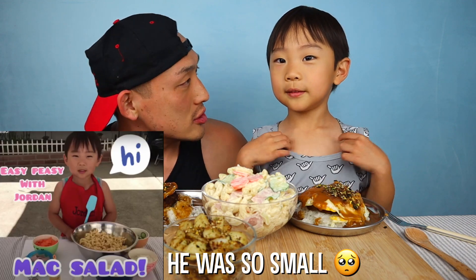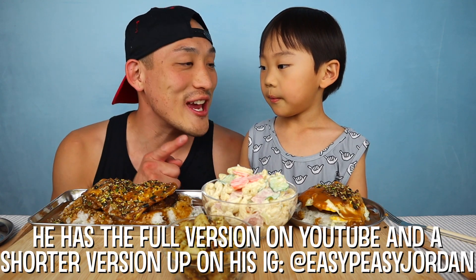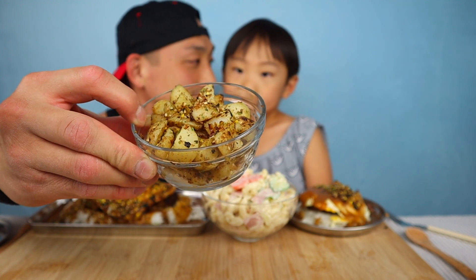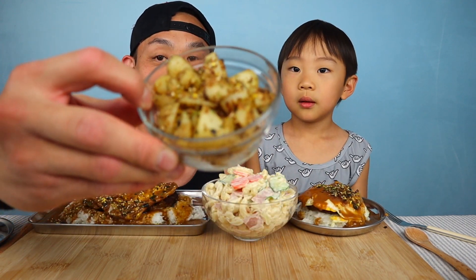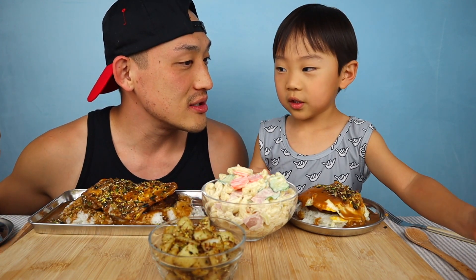Jordan made the mac salad — go check it out, he did two videos today. We'll put it in the description down below. And these are furikake potatoes — pan fried furikake potatoes that mommy made. We actually grew these potatoes in our garden, they're gonna be so good! Alright, let's do drinks first.